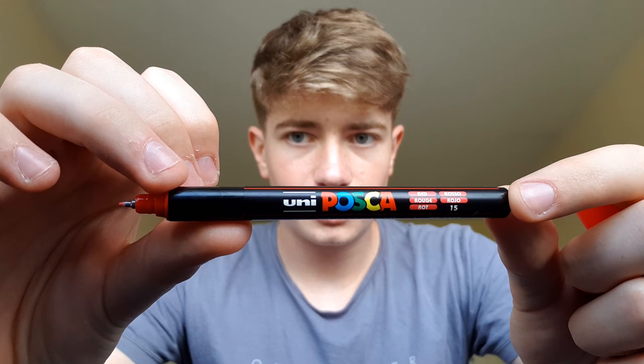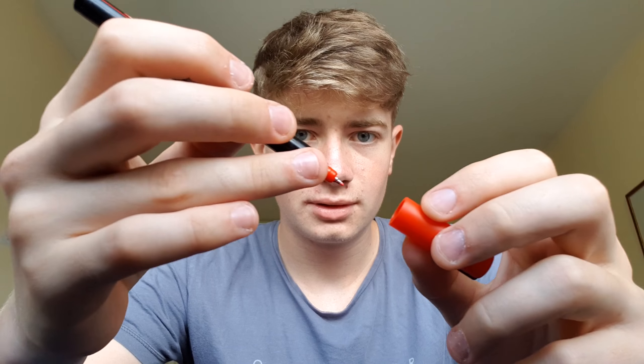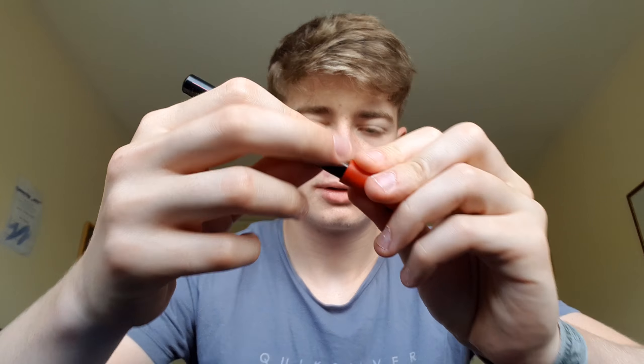There's really only two ways you can go about this. You can either do what I did to these blue ones, which is carve all the way through the black part until you hit the blue.